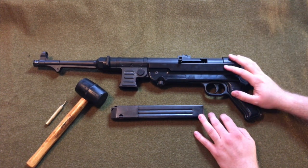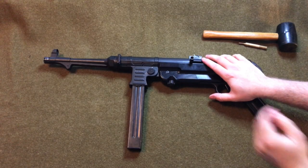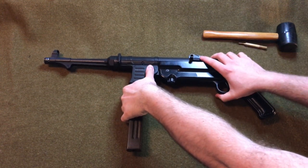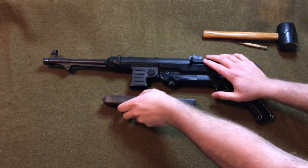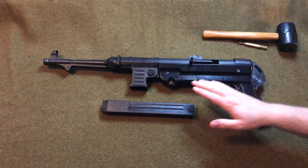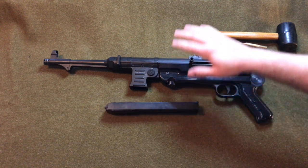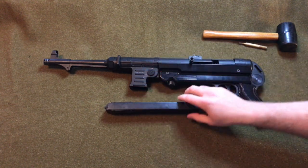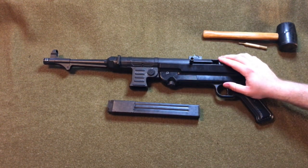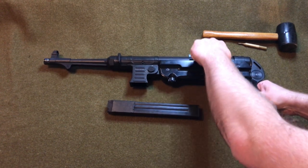So the first thing we want to do to take this apart is remove the magazine. Here's the magazine release — easy for your thumb. The set comes with one of these. As a factoid, you cannot use real MP40 magazines as a substitute for this just because of how it internally works, so I would not recommend going out and doing that.